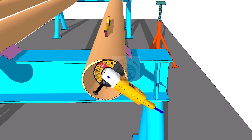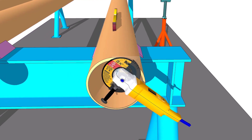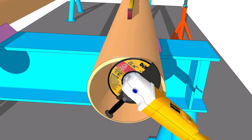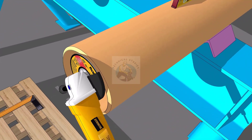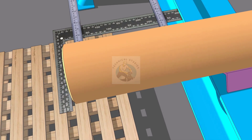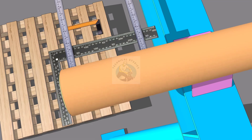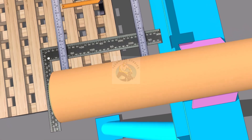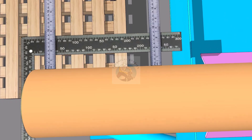Clean the beveling of the pipe. Hold a right angle on the face of the pipe and check the squareness of the pipe face as shown.